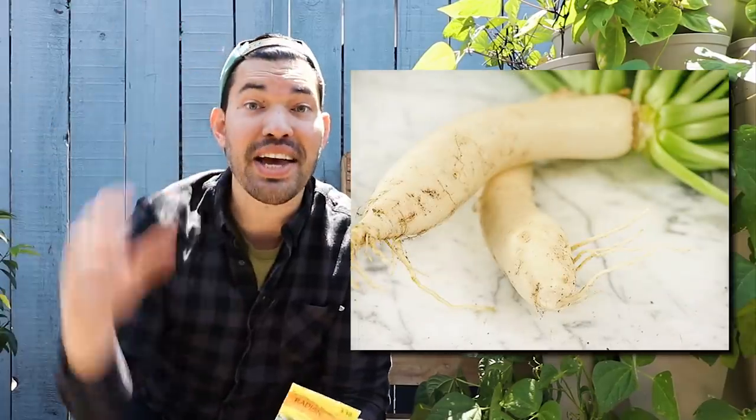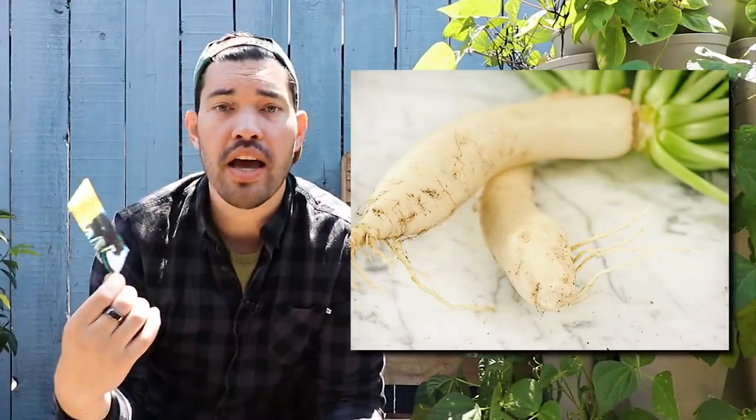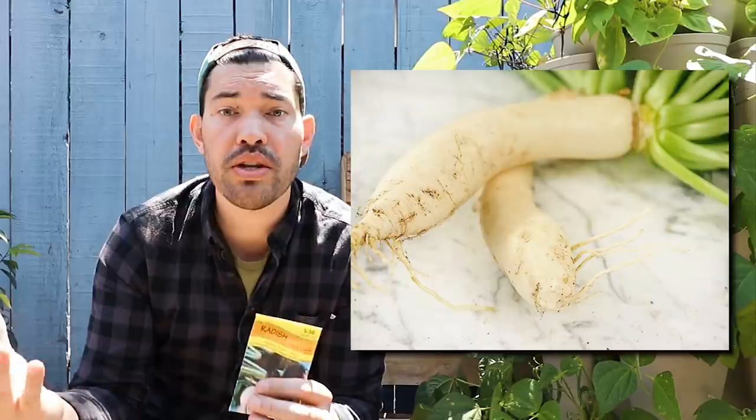If you want a nice flavor radish, maybe try something like French breakfast radish. Or if you want to go more to the Asian side, you can grow those giant daikon radishes. Radishes are a very quick germinator, anywhere from three to four days, and the crop itself is a fast grower.